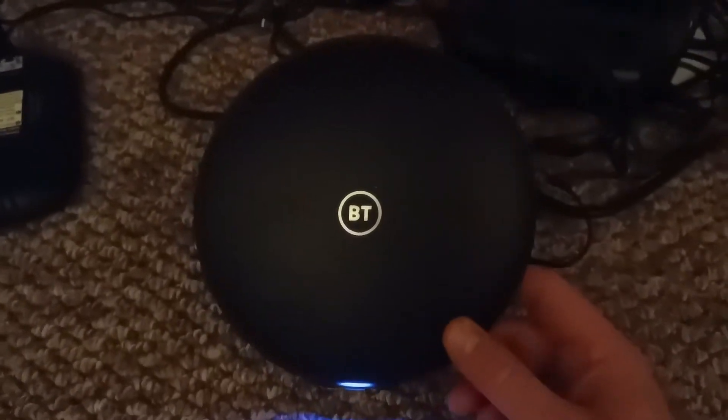I'm doing this video because I'm trying to set up this BT Wi-Fi complete Wi-Fi extender disk. I've had it ages now, it's been just flashing red light, and it's been annoying me. I never got around to fixing it.